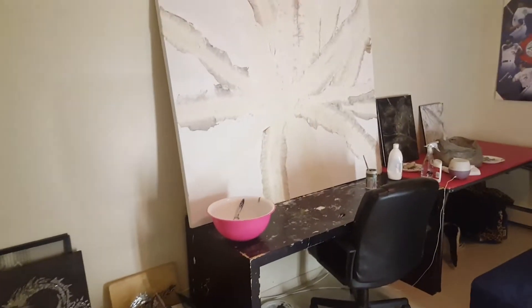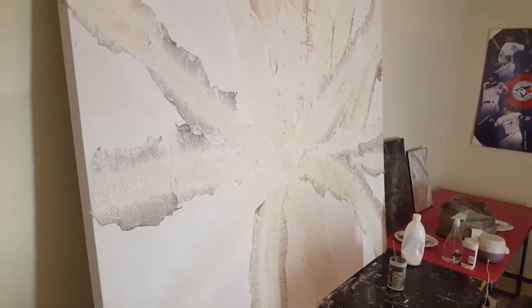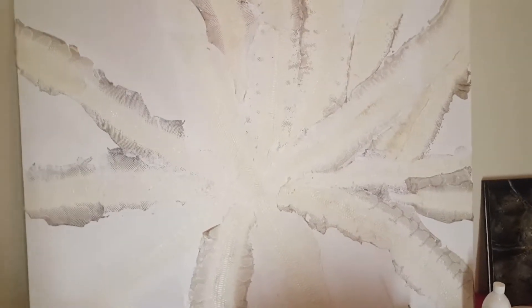I'm in my studio with a gallery wrap canvas, 60 inch by 48 inch. I'm stretching out snake skin — soaking it in alcohol. No snakes are hurt during this process, I just want to let you guys know that right away. I'm an animal lover. All this snake skin gets stretched out; I'm trying to do a nice abstract design.